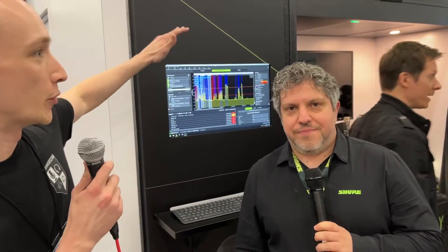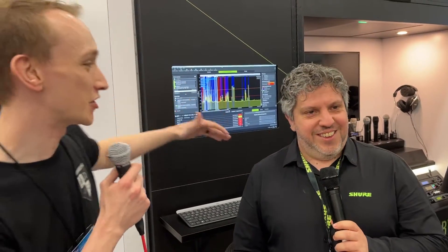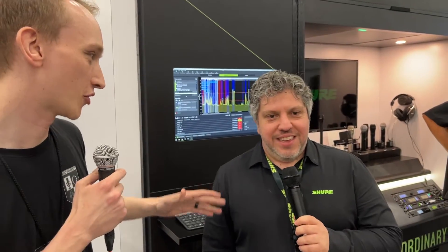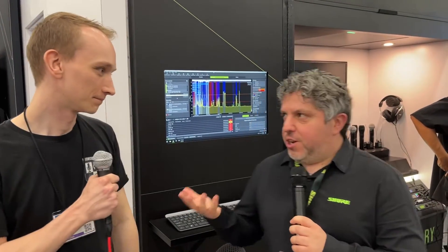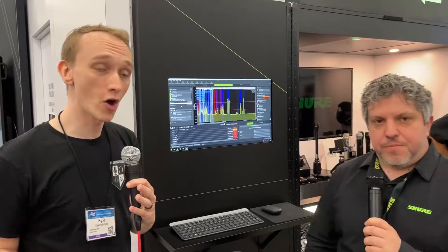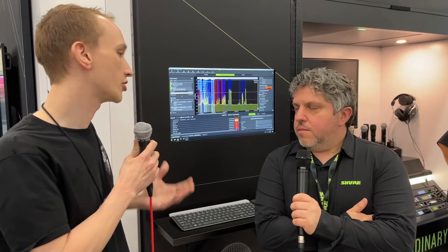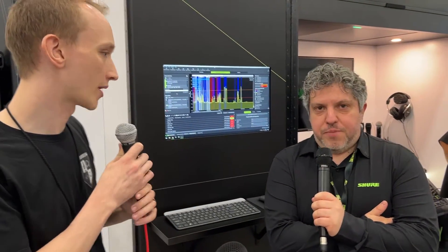Hey, we're here at the NAMM show at the Shure booth. You guys have a lot of stuff here this year, but I'm with Yuri. You're going to show us some things in Wireless Workbench, right?